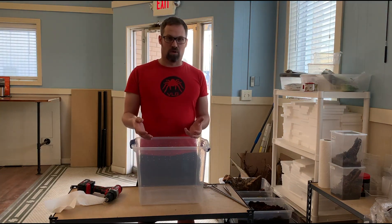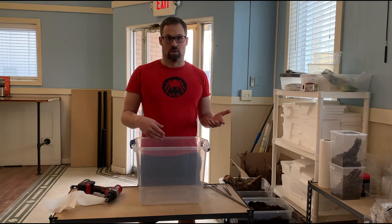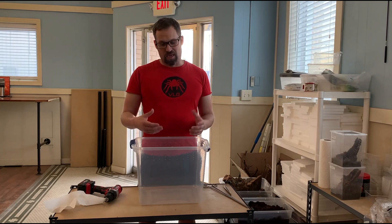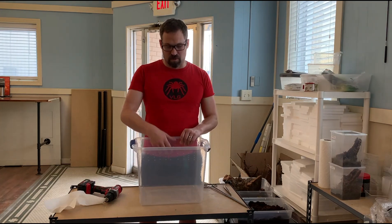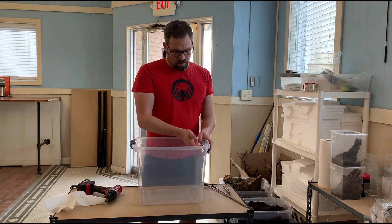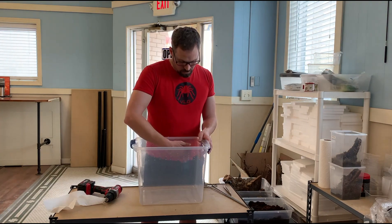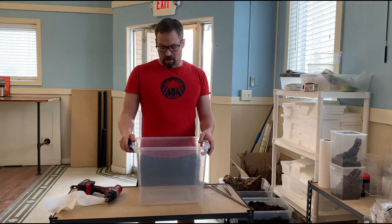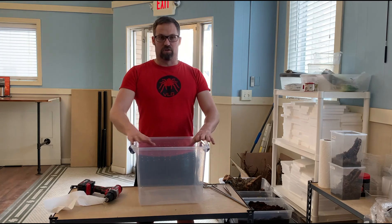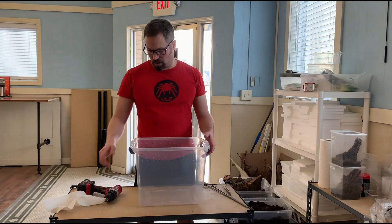Since the species is parthenogenic and communal, we keep them together from young to adults. As the adults have babies, we want to make sure that the holes are small enough where the babies cannot escape and cannot get to. Scorpions have a very difficult time climbing on these smooth surfaces, and we also have a latching top for our enclosure.